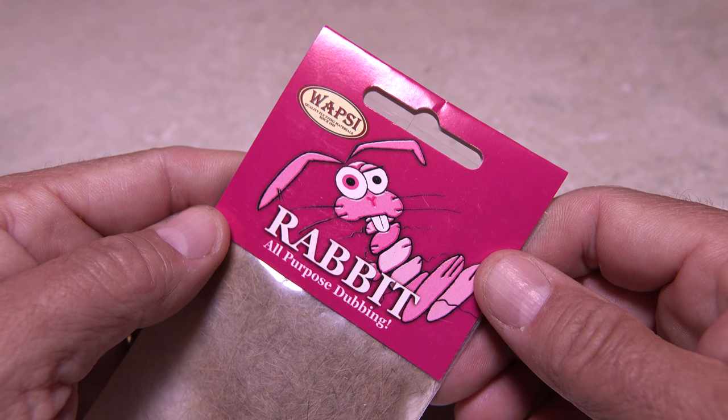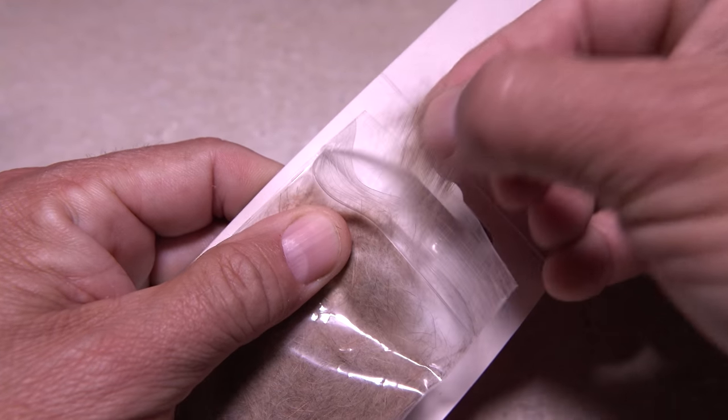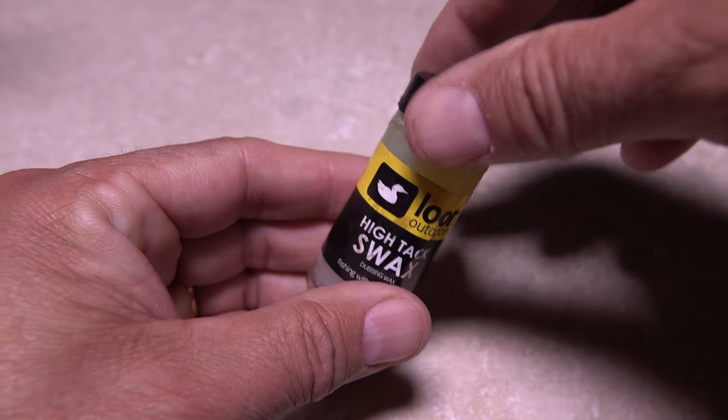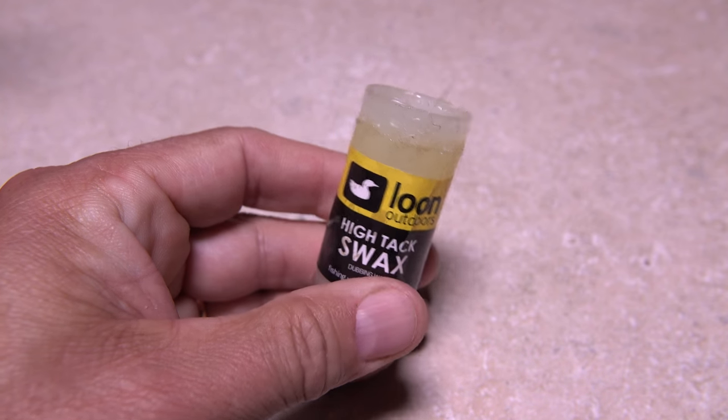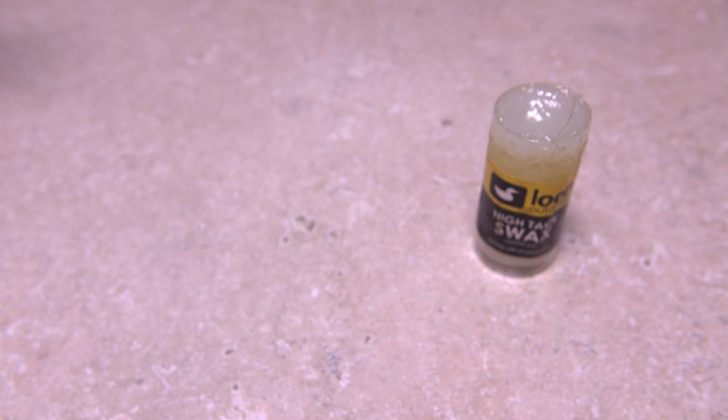The entire body of the fly is created with rabbit fur dubbing. Here the color is natural hair. Pull an ample clump free from the packet and set it aside in a safe place to be used later. At this time, it's a good idea to ready your tying wax too. For this application, I like Loon Hi-Tac Swax. Set the wax aside so it's easily accessible.